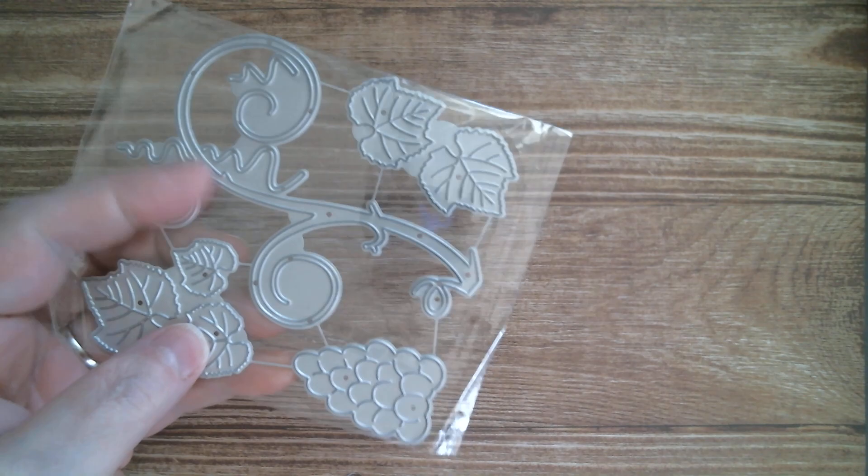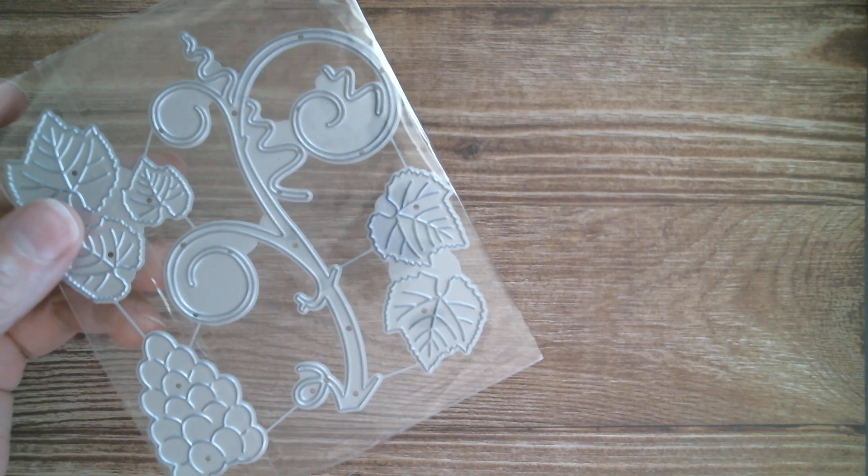Good morning everyone and welcome back to Craft Eccentricity and today is MX Art. The die I've decided to use for MX Art is this one — it's a bunch of grapes and a swirly twirly viney bit with leaves.